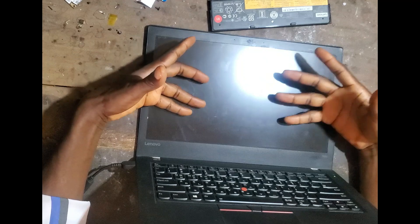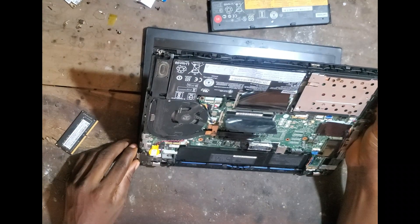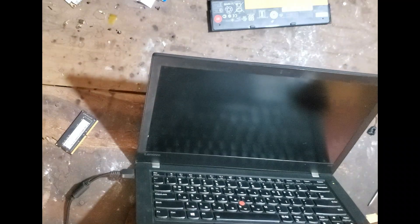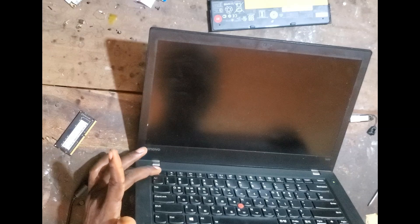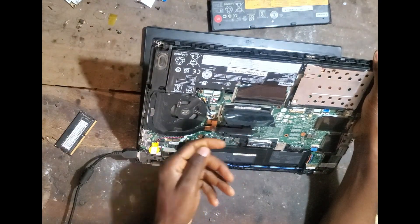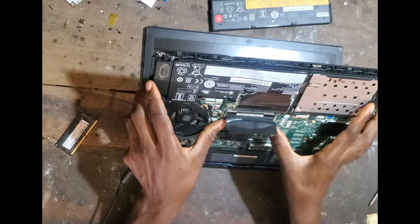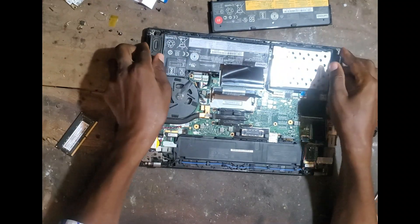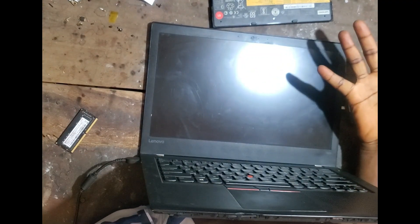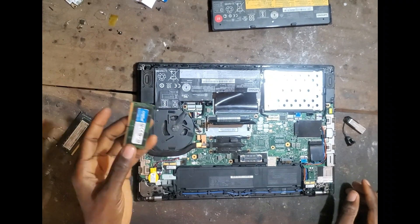There was no beep but still no display on the screen — the RAM is bad. The CPU is warm, meaning the CPU is functional. So the RAM is the one causing this issue. Let's remove the RAM and see if it's going to beep. If these speakers are okay it should definitely beep. And yes — beep! So same RAM problem, this RAM is bad.